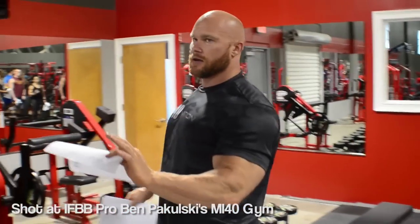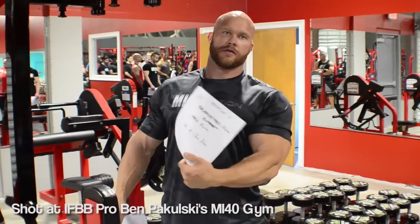Superset with the pec fly — you start facing back, do your 12 reps, flip around, then face that way for chest.